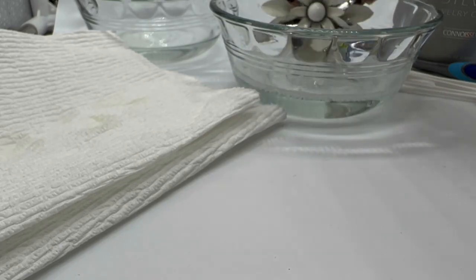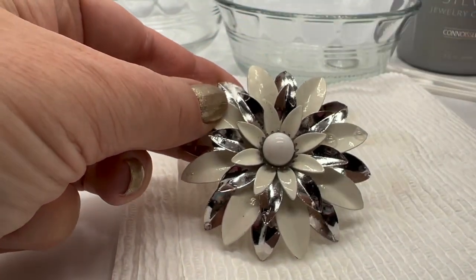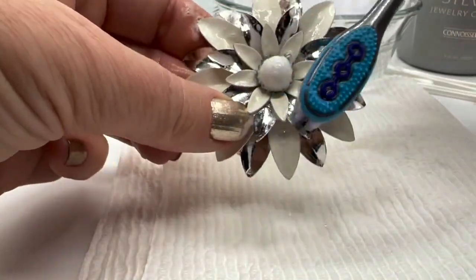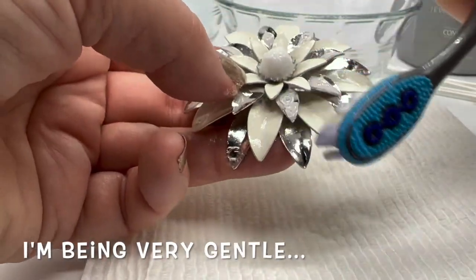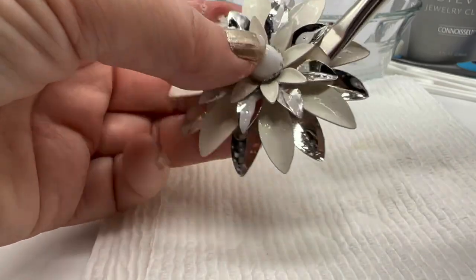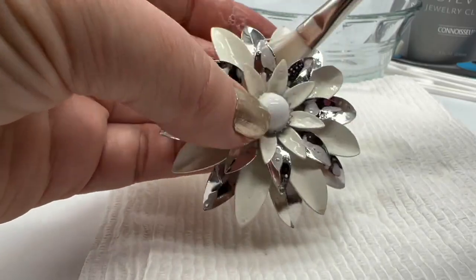Let's take a look at these — there is some dirt on here still, so I think I would use the brush on this, but I'm going to be careful not to disturb the enameling. Let's give this a little bath. Now I'll use my brush to get inside here. This is sort of therapeutic, cleaning jewelry, making sure I get all the dirt out of there. This was so dirty — yuck.